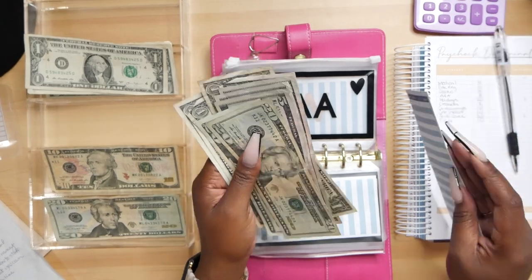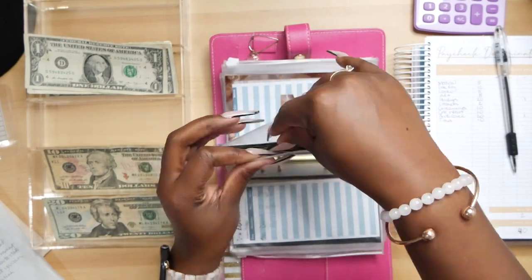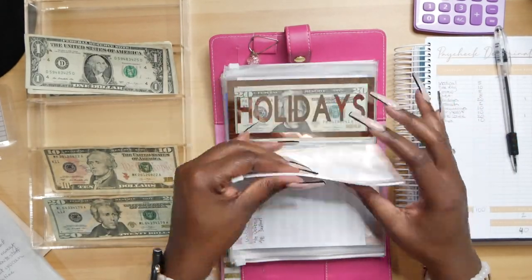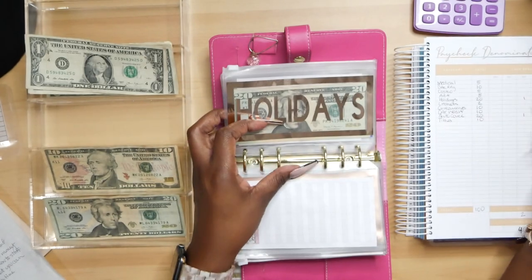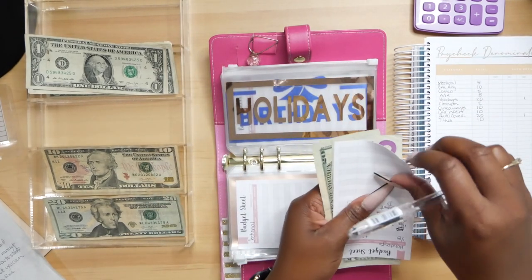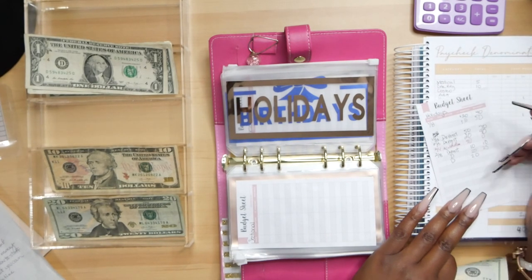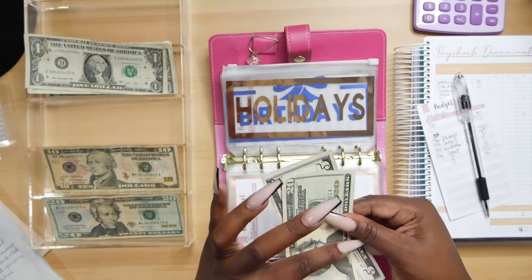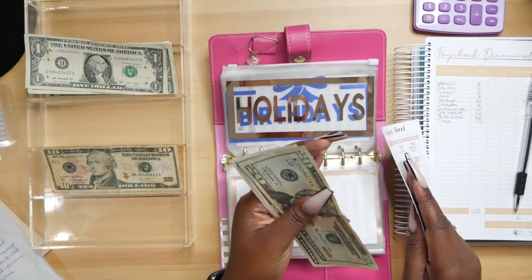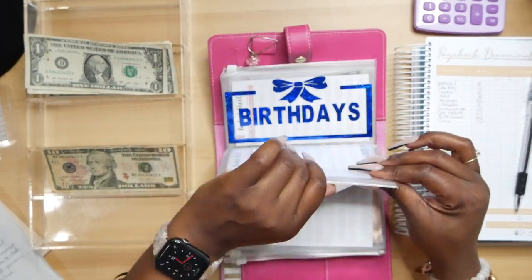I have some ugly bills, you guys. I need to do better. I'm going to start requesting crispier bills. Holidays, of course, is going to be getting $20. Holidays are fast approaching, so I definitely want to have something saved for this. We're depositing $20 and that should be $45. That's a $20 bill. $20, $45. Alright. Christmas is coming up. Super excited about Christmas.